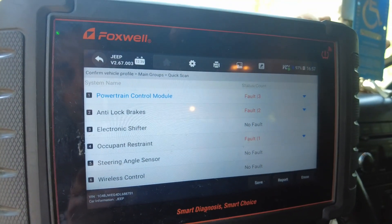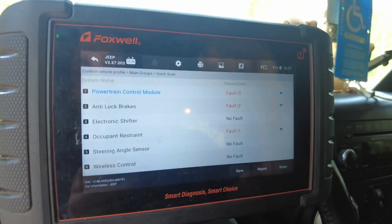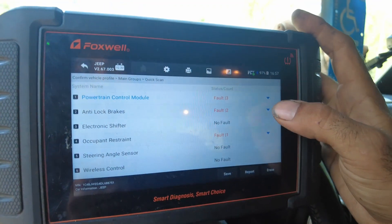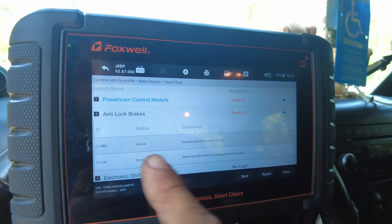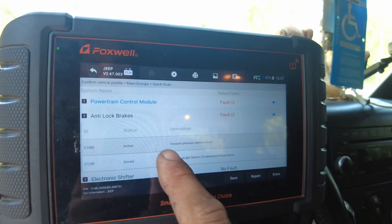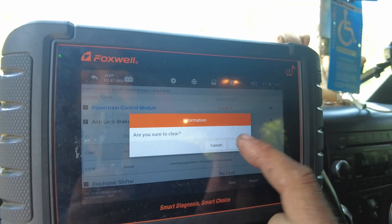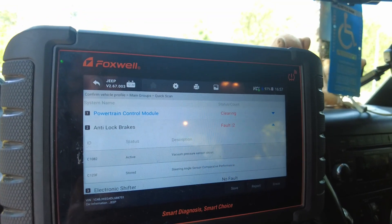On my particular computer I use a Foxwell — this is an excellent device and it's wireless to your OBD connector. Let's go to ABS. We can see the active code right here is C1082, vacuum pressure circuit. I'll go ahead and erase it, and that clears the computer. Easy repair, simple problem that causes a big issue.